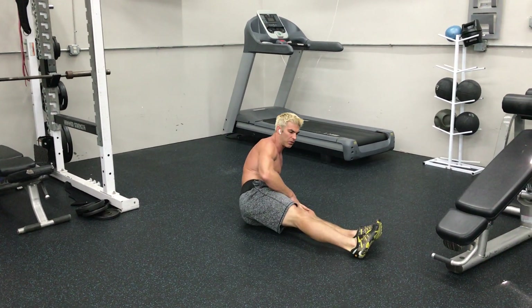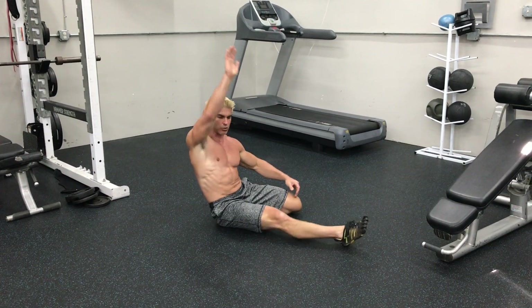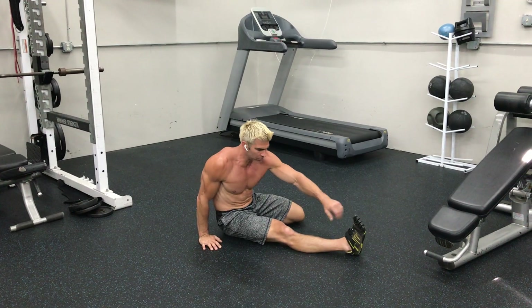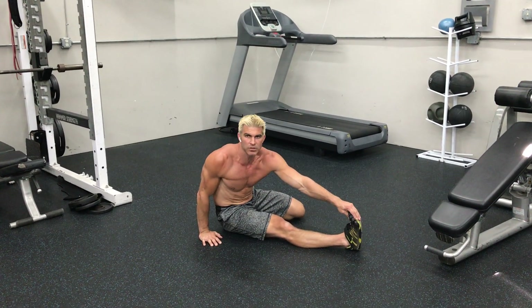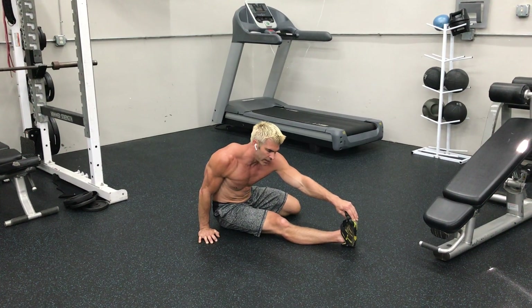So that right leg will come out and around. You're going to tuck that left leg back behind you. You're going to use your right arm to push yourself forward and grab those toes, stretching the hamstrings out.